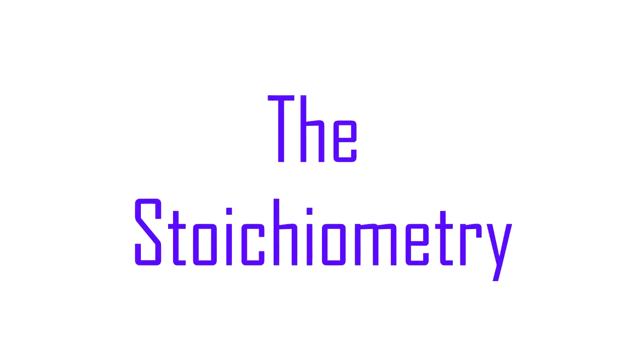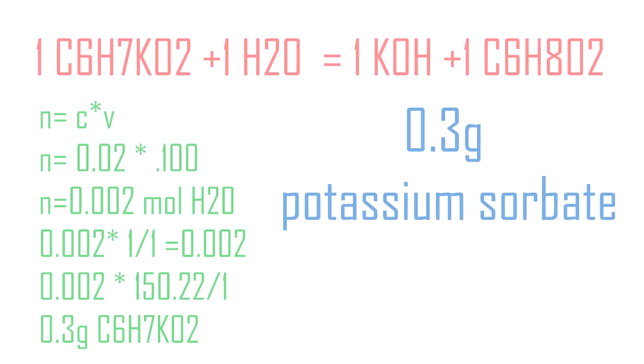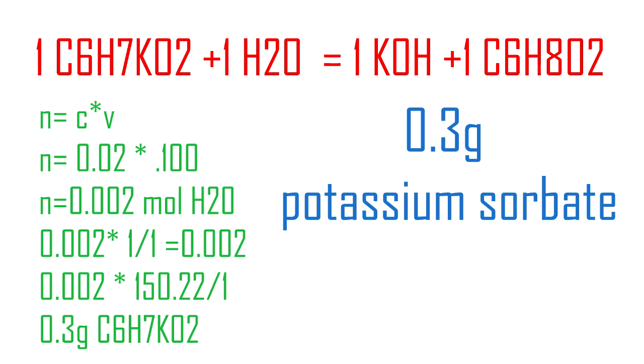For the stoichiometry: the maximum legal concentration of potassium sorbate is 0.02 molar. I had 100 milliliters of H2O. To find how many grams of potassium sorbate I needed, after doing my calculations I got 0.3 grams of potassium sorbate.